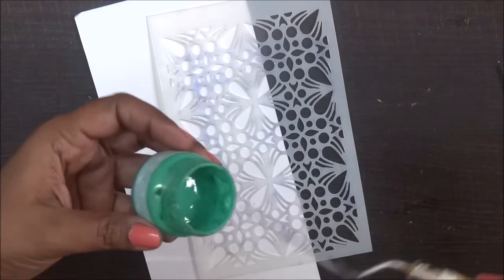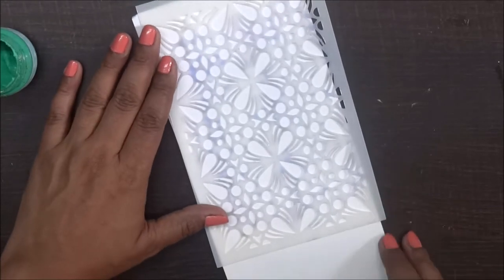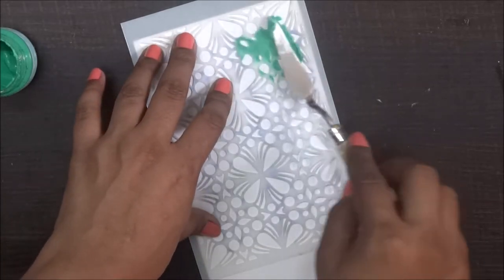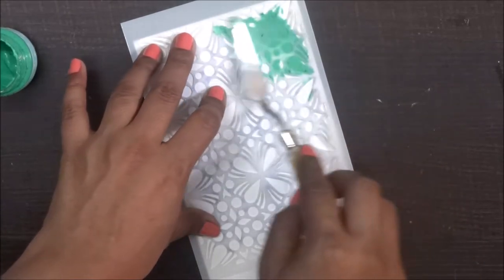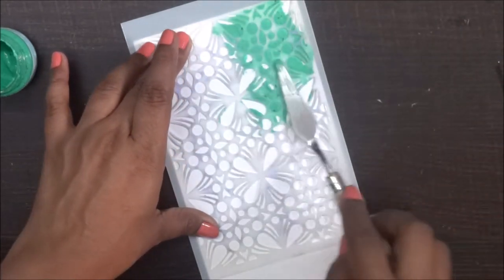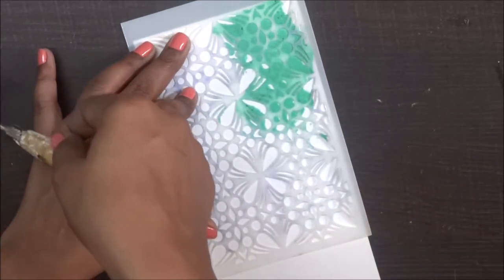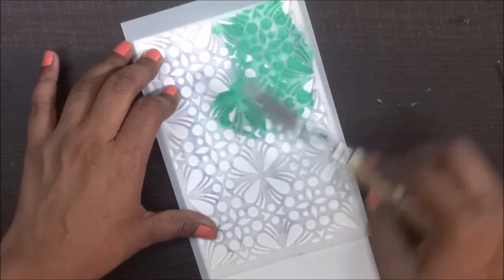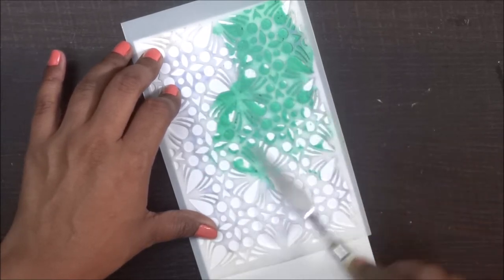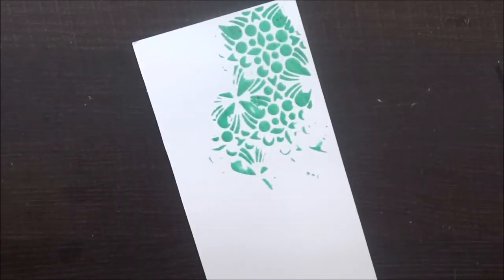So I can assure you, you are going to love it. Just see how smoothly it works with the stencils. You don't need too much paste — a little is more in this. And they look so beautiful. It's very easy to apply and to use with the stencils, and these are very nice on papers. Once it dries out, it gives a very nice 3D effect on your paper.